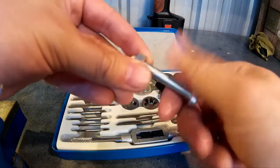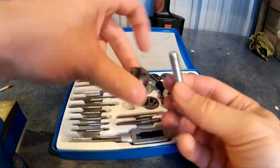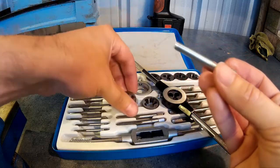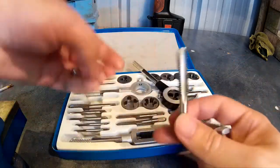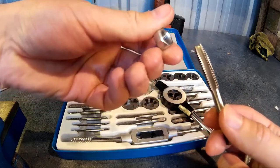So say we were trying to create a nut and bolt — we would use the die to cut the external thread of the bolt, and we'd use the tap to cut the internal thread of the nut.